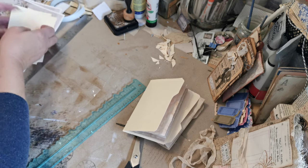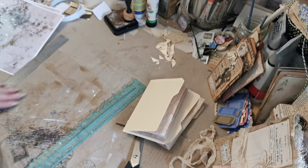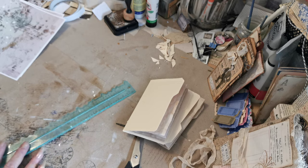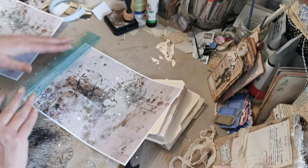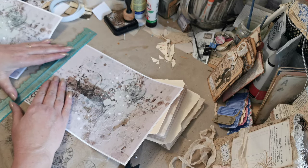Now obviously what I'm going to do is trim down my papers so I can use them to decorate my mini file folders.